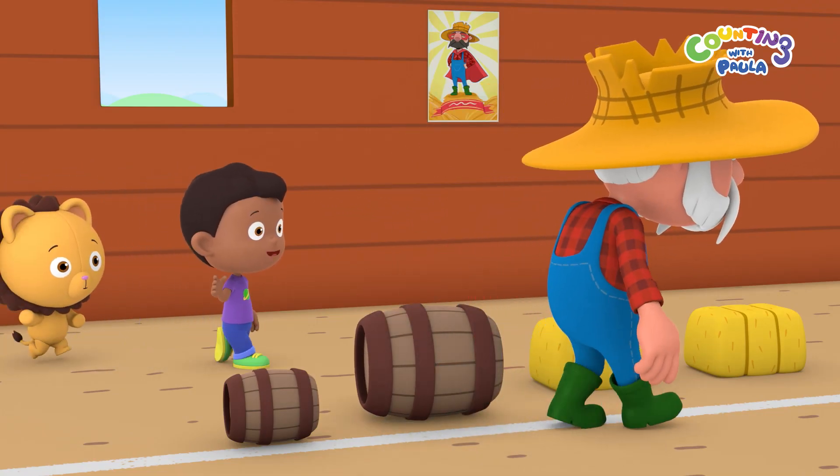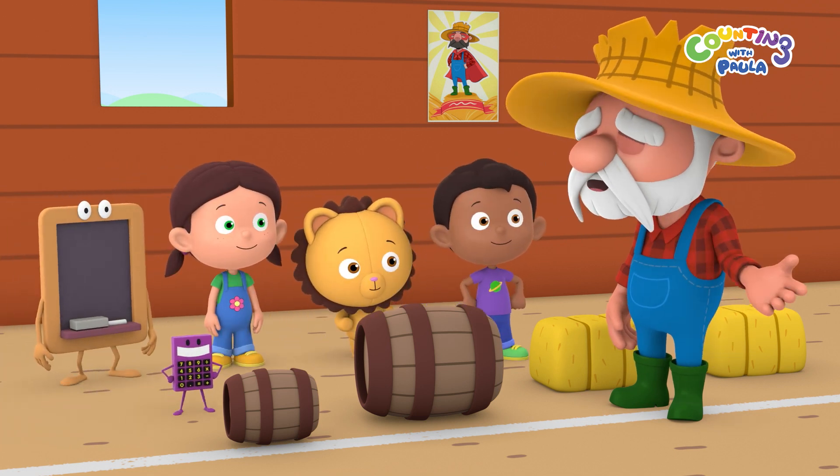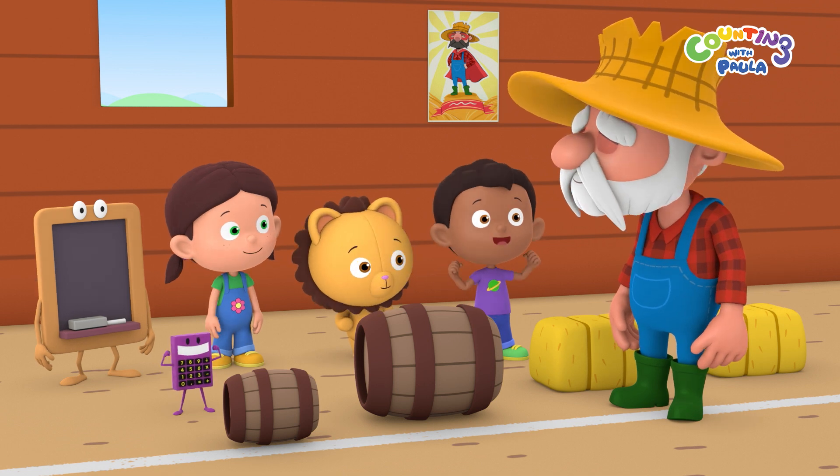Hi, Mr. Farmer! Oh, hello children! Are you here for the Super Farmer Workshop? Yes, Mr. Farmer! Calc and I want to be super strong superheroes!